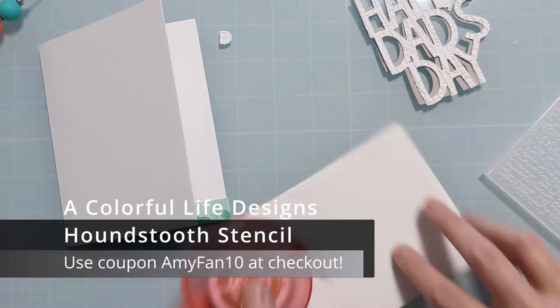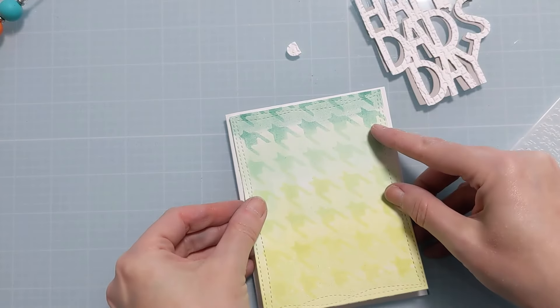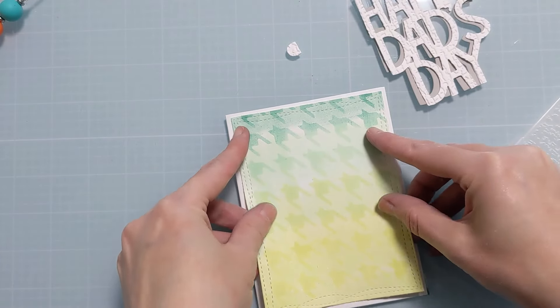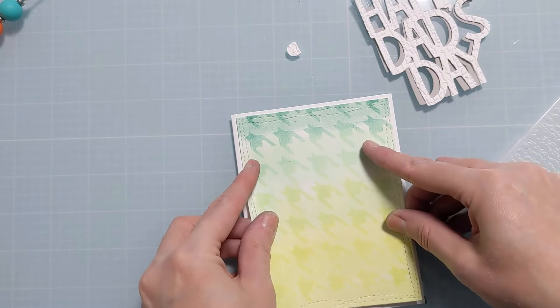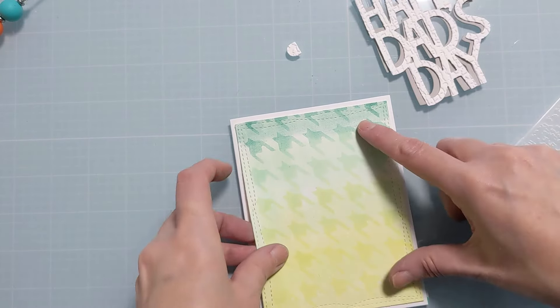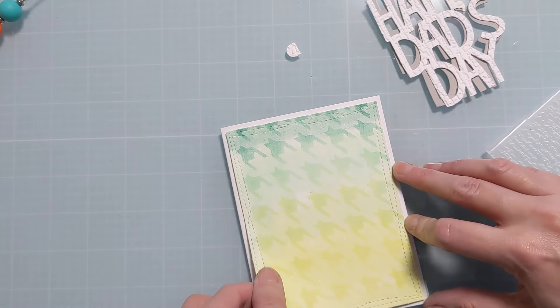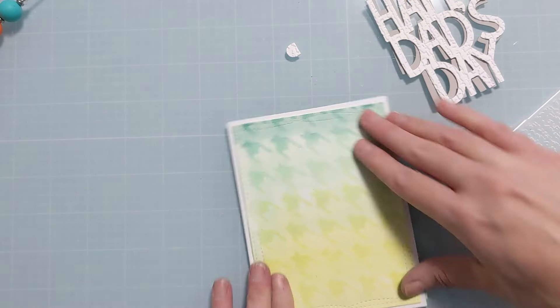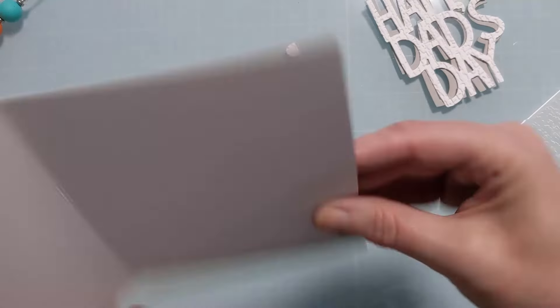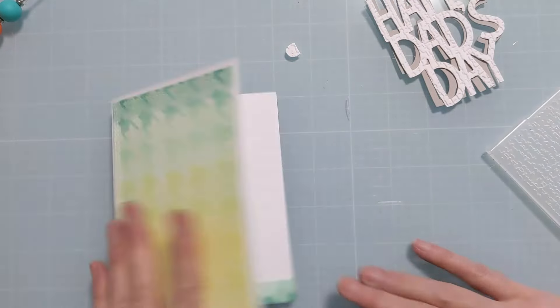This is the houndstooth stencil on this panel — one of thousands of amazing stencils in the shop at A Colorful Life Designs. If you aren't familiar, it's a small woman-owned business in Texas and she manufactures them all herself. I do have a coupon code — AmyFan10 — and she even has stamps and amazing card bling in the shop now. Use AmyFan10 to save 10% on your complete order.